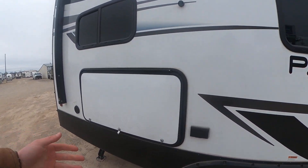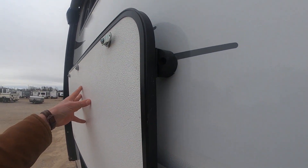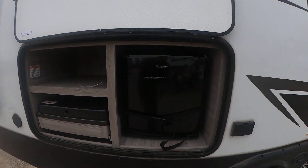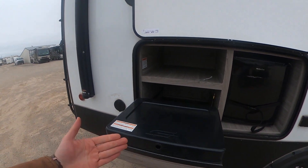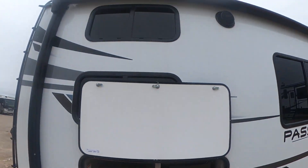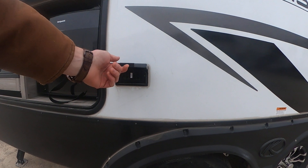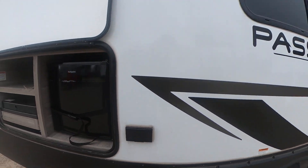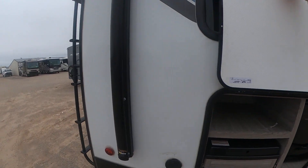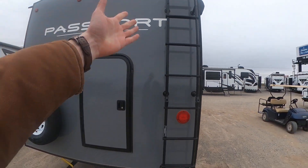Over here we're going to have our outdoor kitchen. Mini fridge, and then we're going to have our little griddle over here so we can get some outdoor cooking going on. We can do it underneath our awning, which is just great. We can also use these three-prong GFCI outlets to hook up an outdoor TV to watch the game and do some tailgating if we want to.